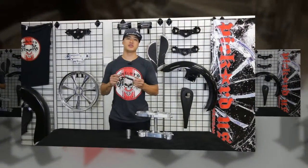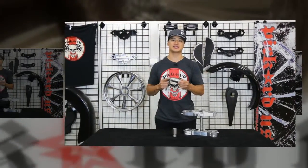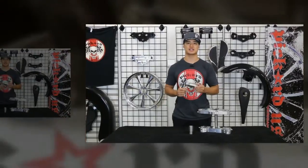Our fork extensions utilize your stock cap to mount to your top tree. This eliminates cross-threading and makes it easy to assemble and tear down, just like your stock setup.